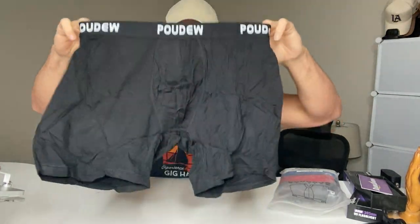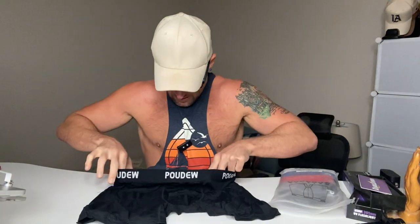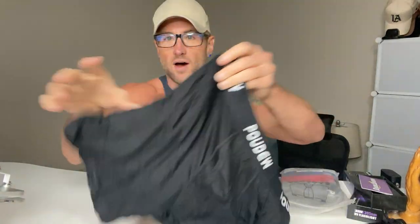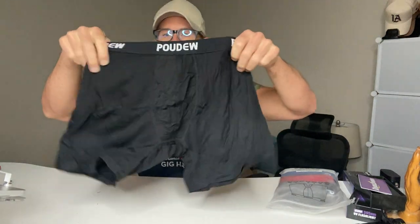I'm about to try them on in a second. I typically wear medium, and these feel like they're going to fit super comfortably. I like my boxer briefs to not be too tight in the waist — I want them to fit but not be too tight. They're a snug but stretchy fit; they're going to hold you in place but you're not really going to feel like you're wearing anything. They're thin and stretchy but they hold you in place.